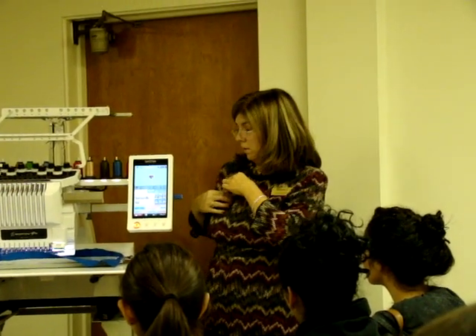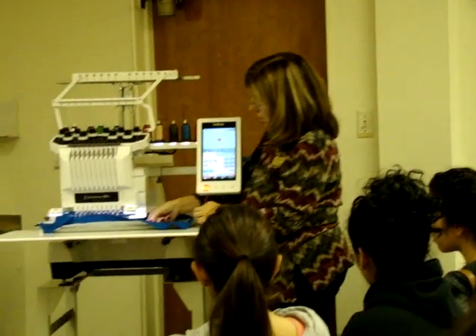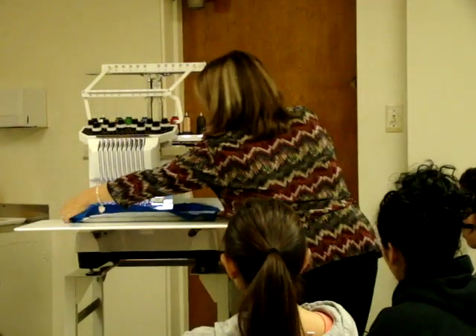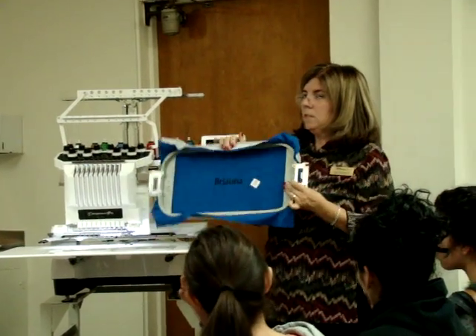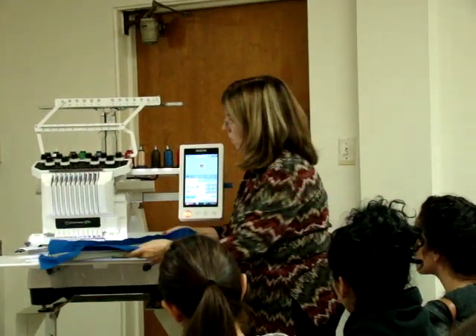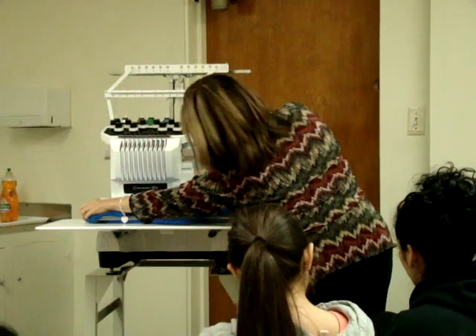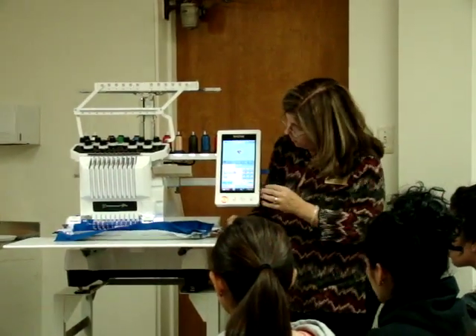So then when you hoop — you might want to check this. Let's say I want to put this right there. I'm going to take this off and show you where I positioned it. That's not straight. It's not the center of the hoop. It's crooked. It doesn't matter. Because what I'm going to do is put this on and show you how easy it is to do your design.